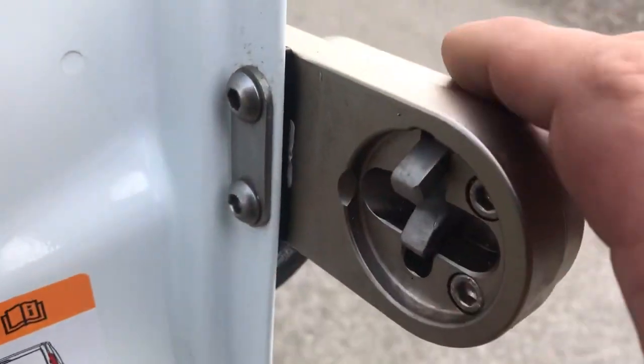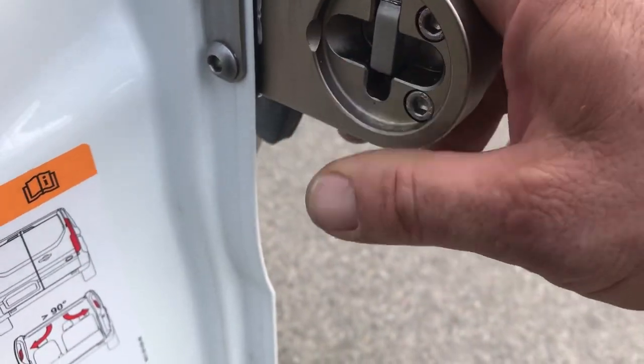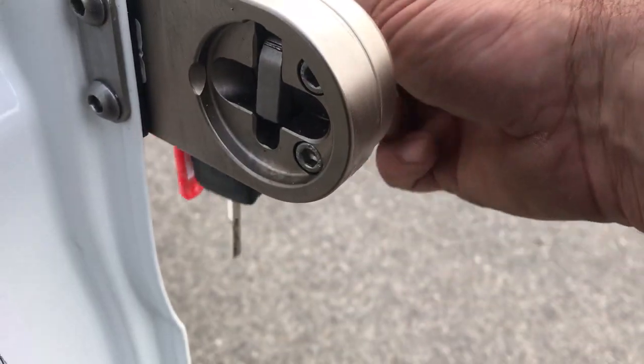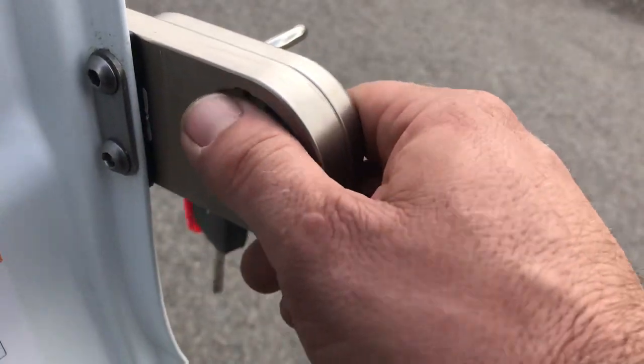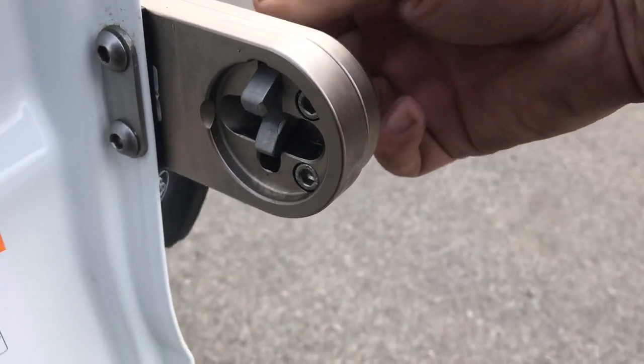It's anchored through the door skin and also secured inside with a plate. This basically latches every time you shut the vehicle — it'll latch and then won't release. It's actually a latch key to release.